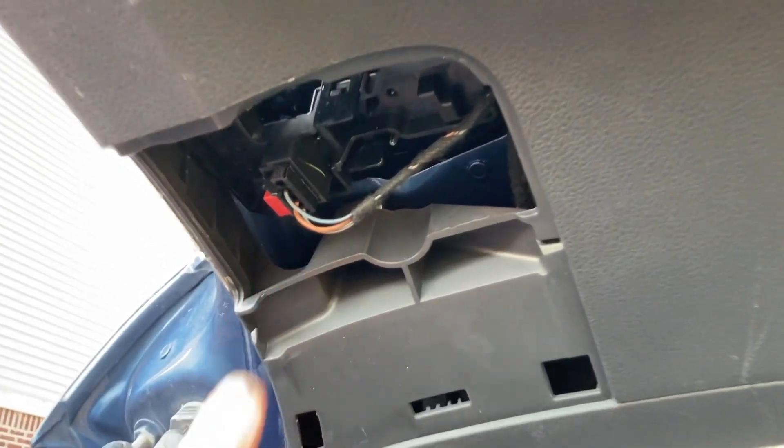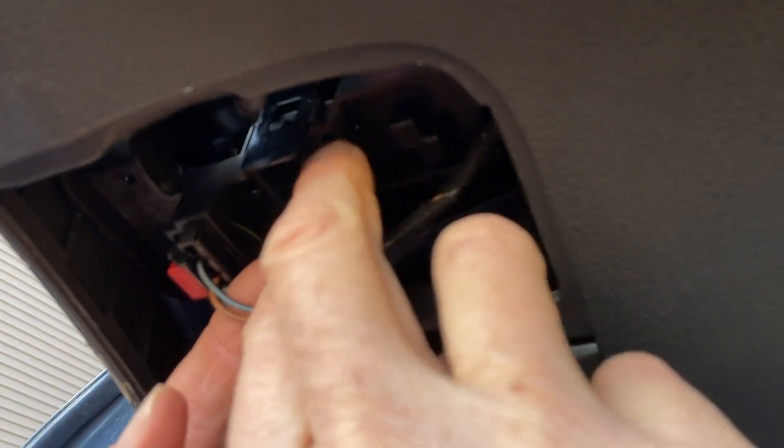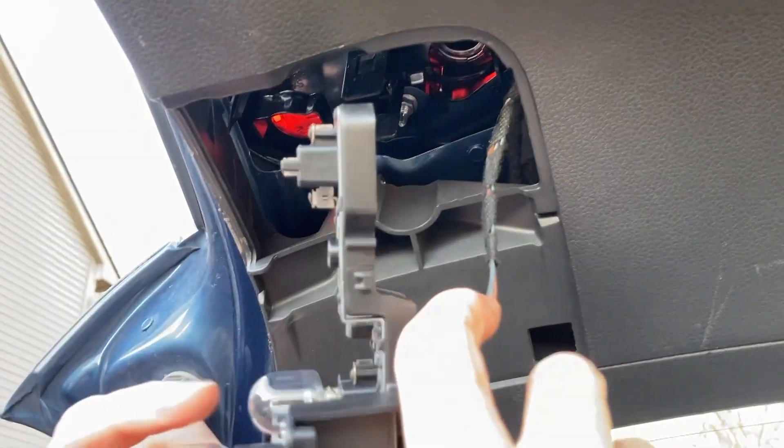I don't know if you can see in here or not, but there are two little prongs — just take your fingers and spread them apart, and this thing will drop right down. So I know this is the reverse light.